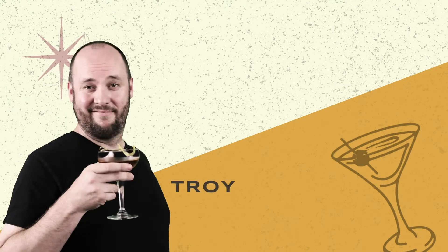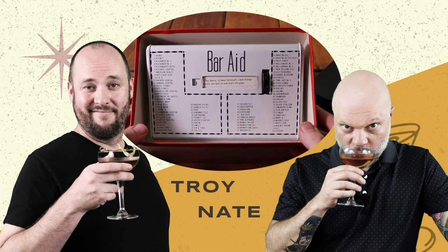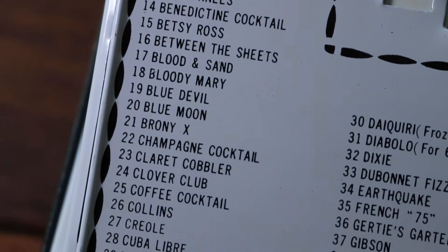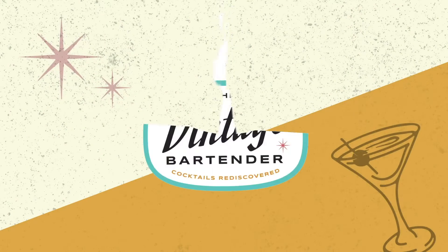This is Troy. This is Nate. And using this crazy contraption from the heyday of the 1950s American Cocktail Party, we're gonna try each one of its recipes and find out which one of these long forgotten libations still stands the test of time. This is The Vintage Bartender.